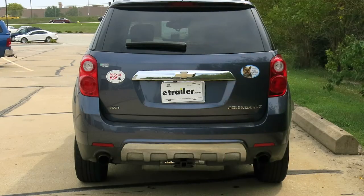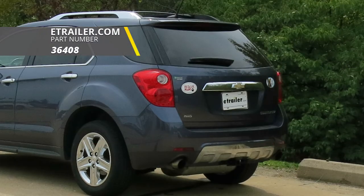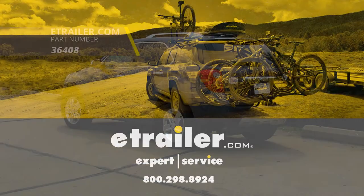With everything torqued down properly, that's going to complete our installation of the Draw-Tite Custom Fit Class 2 trailer hitch receiver, part number 36408, on our 2014 Chevrolet Equinox.